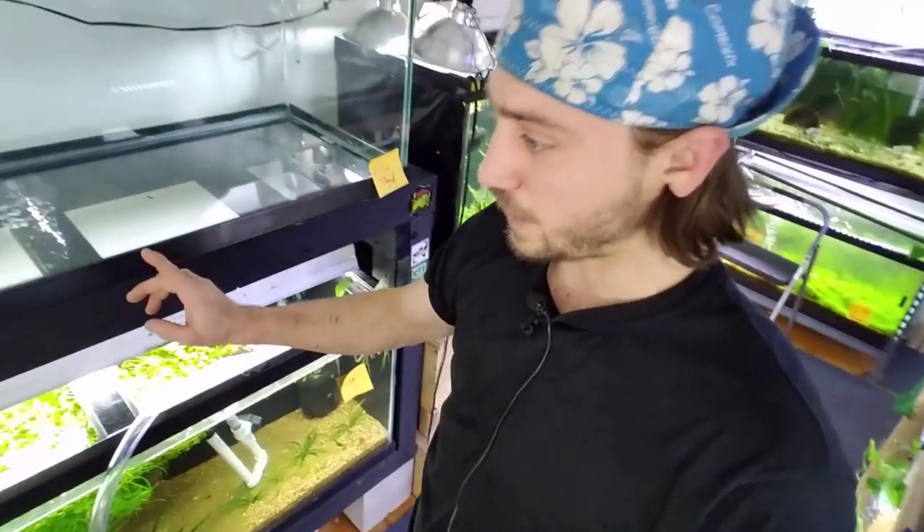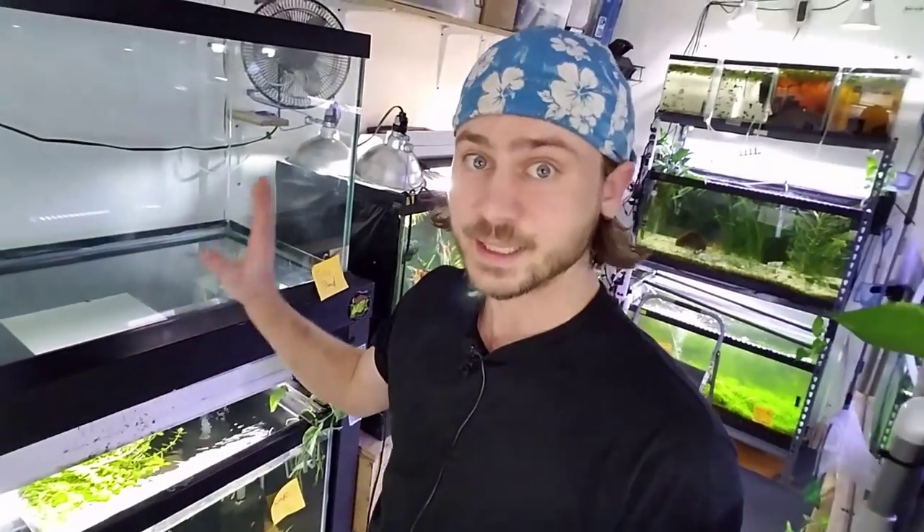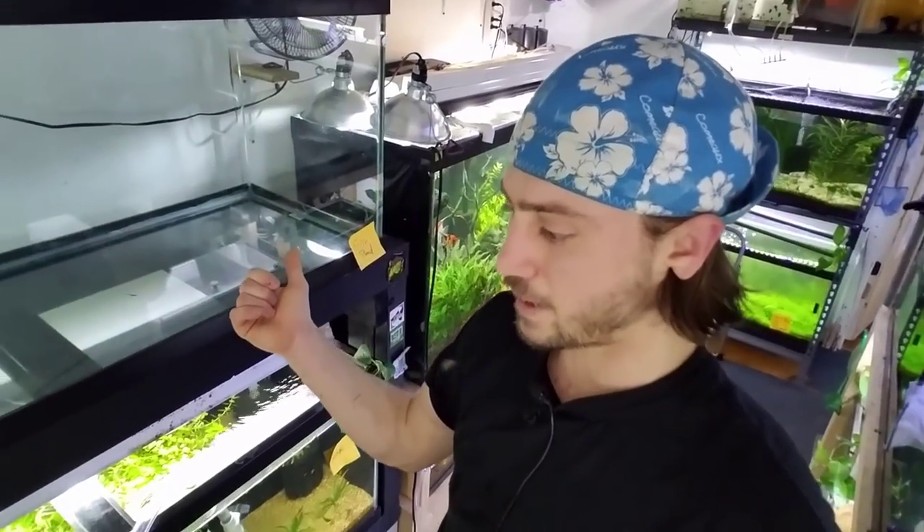We're going to get that plywood put on. I'm going to take the tank down, put the plywood on, then put the tank back and do a fill test just to see. I'm waiting for substrate, which I can probably go pick up tomorrow morning on Monday. I think I'm going to try and have this out on Monday.